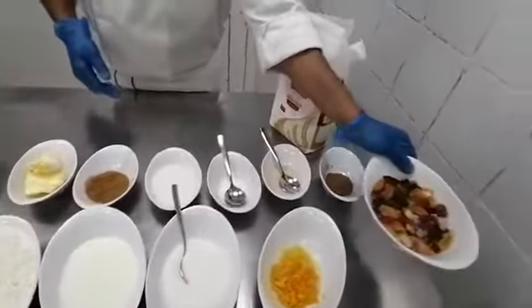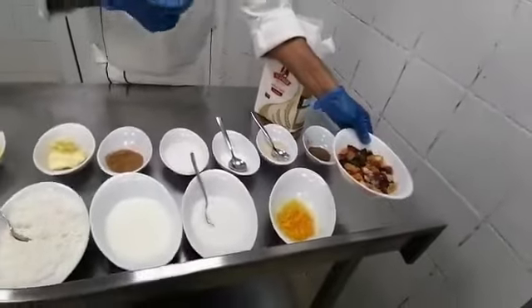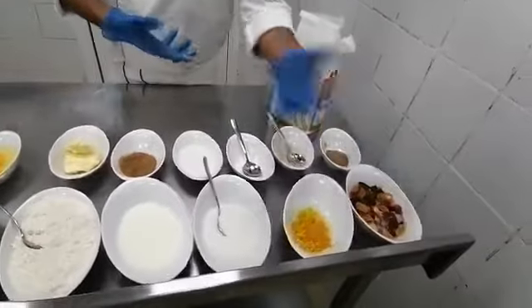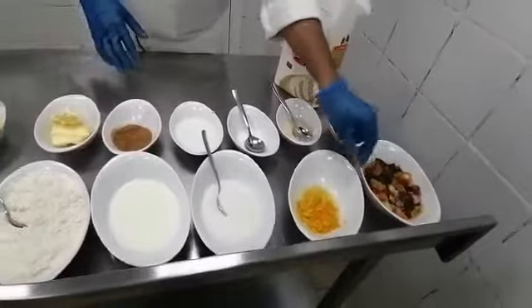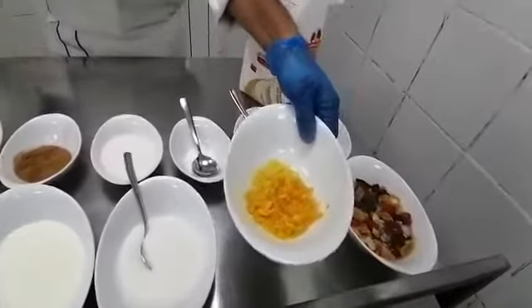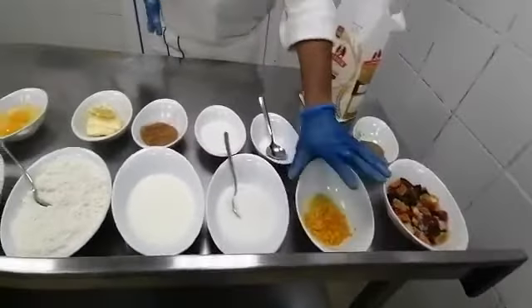This is mixed dry fruits, prunes, apricot, raisins, and cherries. You have to boil with sugar syrup and keep to rest — we have done it already. And then for the flavor we are going to use orange zest and lemon zest. This also boil with sugar and water, so it is done and we are ready.